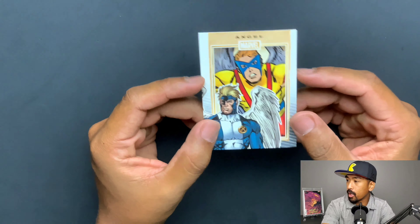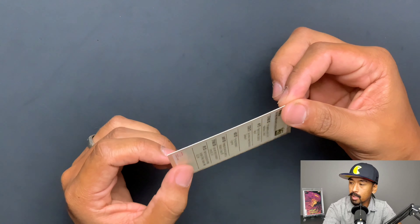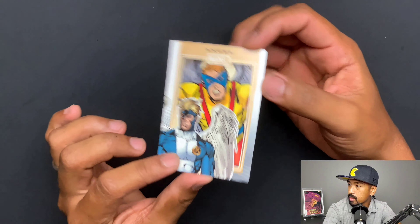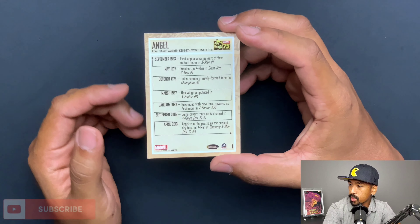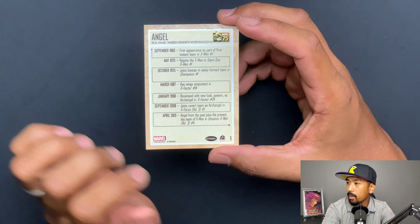So without further ado, let's go. Alright, so here we are, right back down in the deep dive. We're going to have a look at the Marvel 75th Anniversary set from Rittenhouse. So here we are — this is a 90-card base set. This is how the card looks on the front, and this is going to be the back here. We do have some information on here, but it is just a little bit plain in my opinion. There's really not much going on in the back.